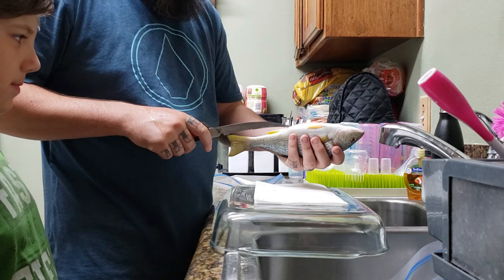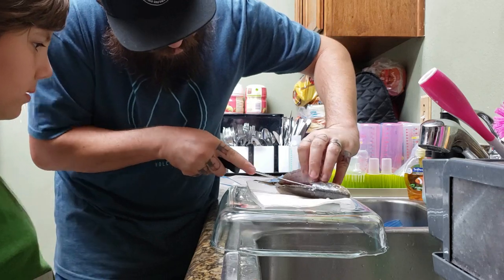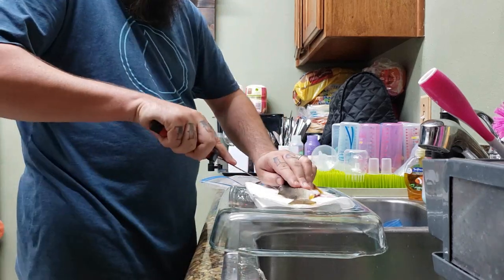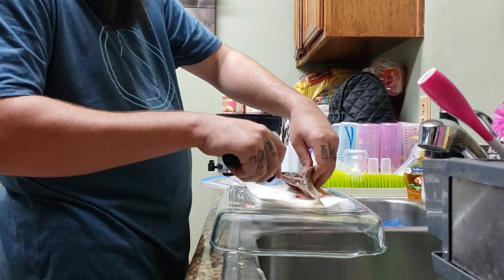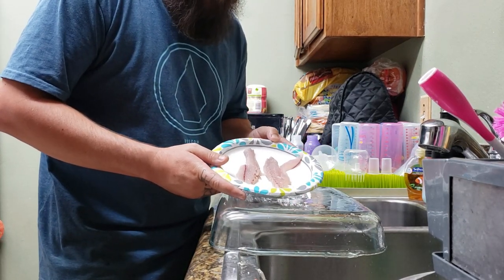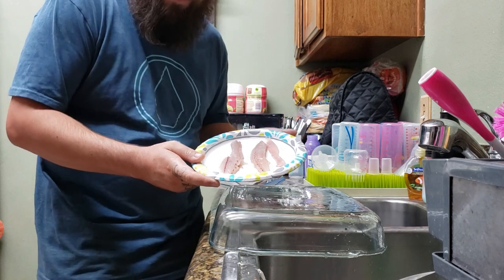First we're going to cut the belly open. Alright, so off that fish, this is all the meat we got. Honestly for the yellowfin croaker, if you're going to keep them, I would definitely keep them when they're bigger. If they swallow the hook like that one, maybe they might be better off using it for bait — catfish or lobster or something.